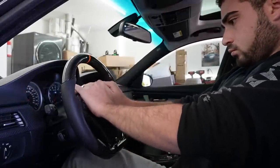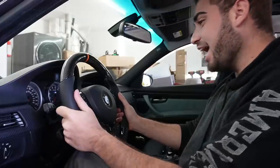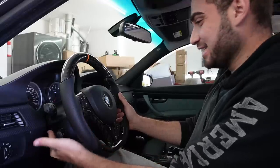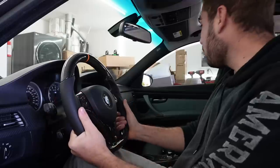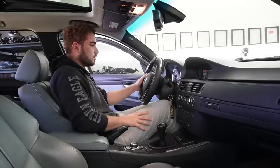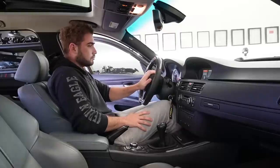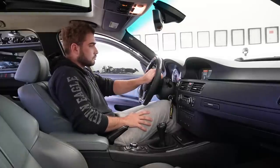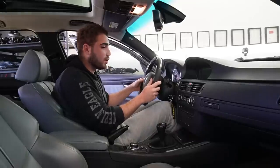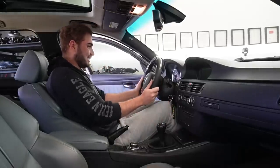Oh buddy, I'm telling you guys — this thing feels so good. The V2 version is coming. Let's go ahead and connect the battery real quick just to make sure we don't have any issues. After testing all the buttons, everything works!